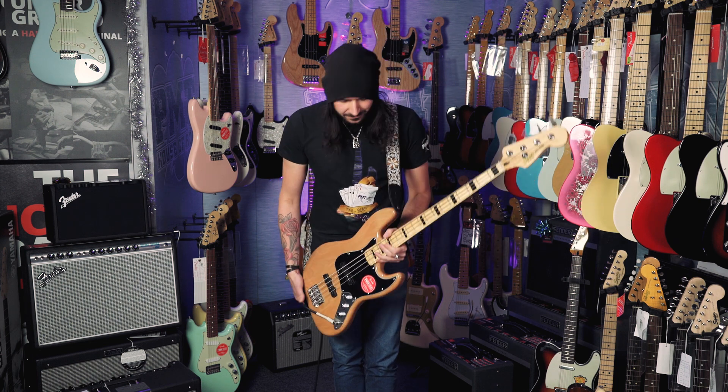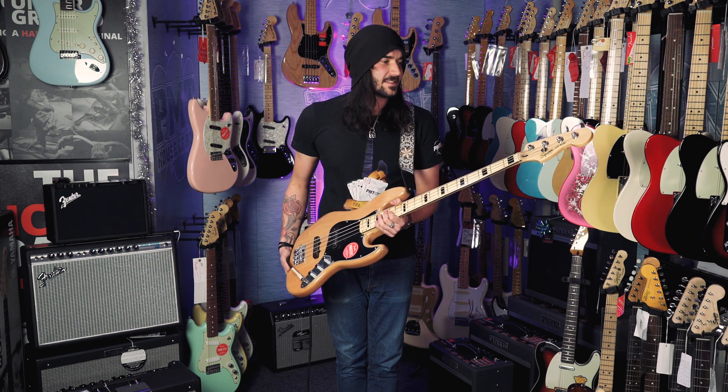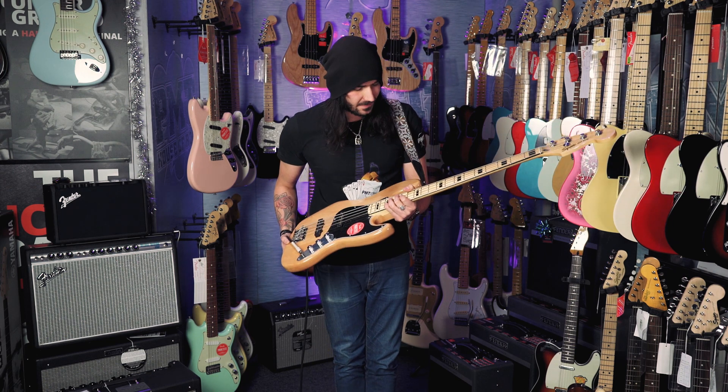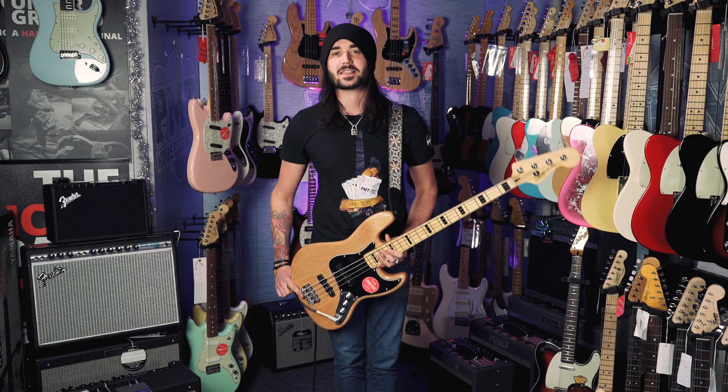I've actually got one of these so I'm a little bit biased. The thing looks amazing and for just over 300 quid, it's a Fender Jazz Bass — a Fender 70s Jazz Bass. Looks the part, plays the part, it's amazing. So there we have it: some specs and sounds on the amazing Squier 70s Vintage Modified Jazz Bass in natural.